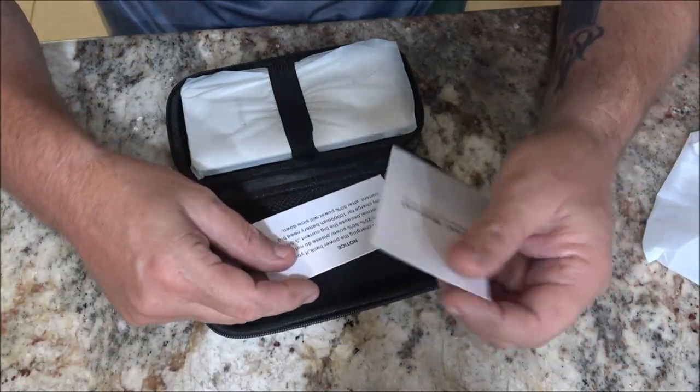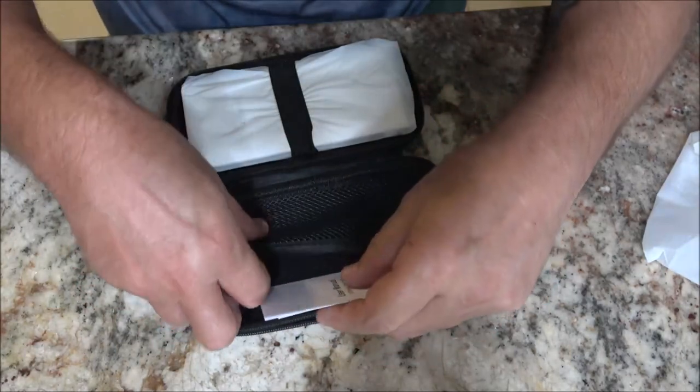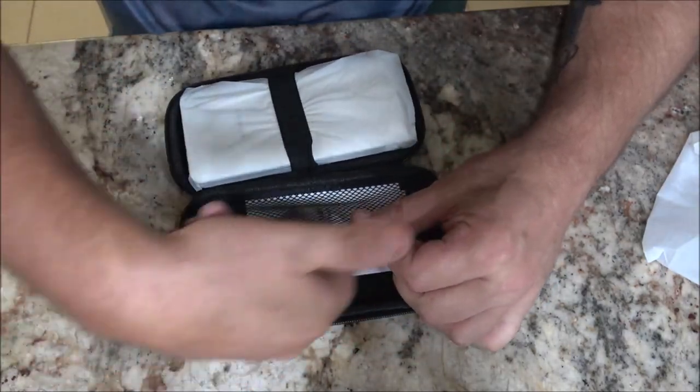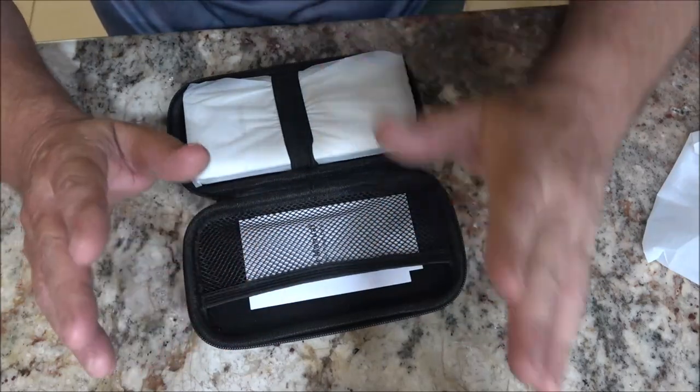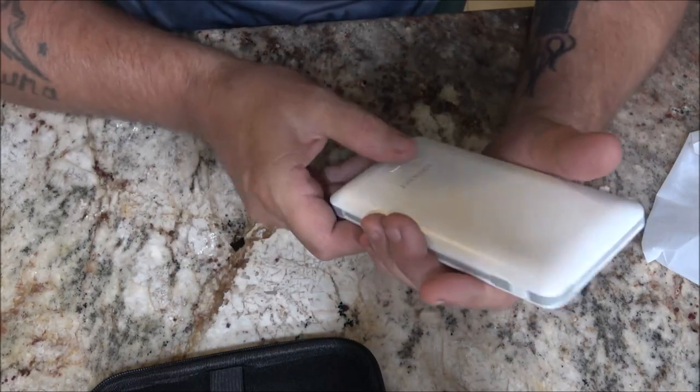Inside there's a little notice and a little user's manual. You can also put extra cords in here if you want, but if you don't have extra cords, there's something neat about this thing.